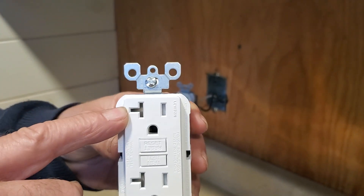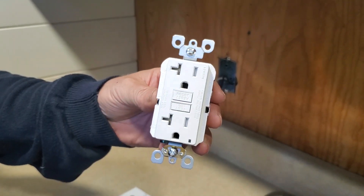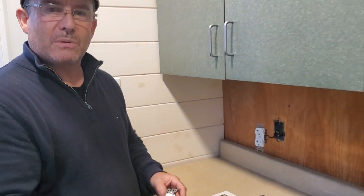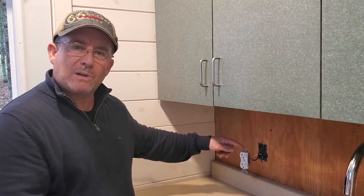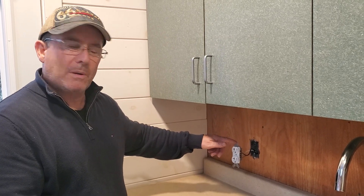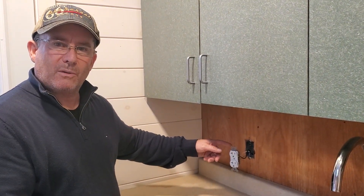This is also rated for 20 amps because of the horizontal slot of the left blade opening. Before you attempt any work, sometimes homeowners are allowed to do their own work if they're inspected afterwards by the local electrical inspection agency. In this case, before we started work, we have gone to the panel and turned off the 20 amp circuit breaker and tested this to make sure that there's no power running through this.